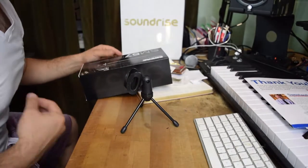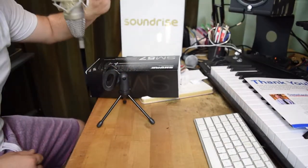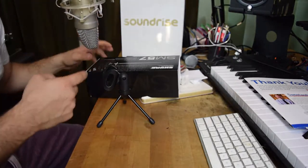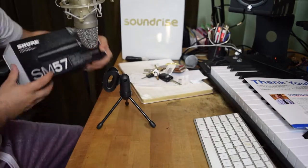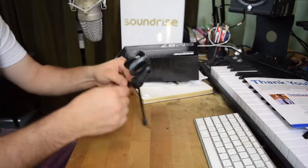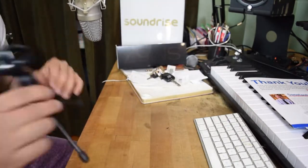I'm down here playing my guitar, the SM57's pointed at the guitar, and my XLR mic's on my voice — on my mouth. So I've got guitar picked up by this, and vocals picked up by my Rode NT1A. Hopefully this stand will hold the SM57 — I know it's slightly heavy, we'll see.